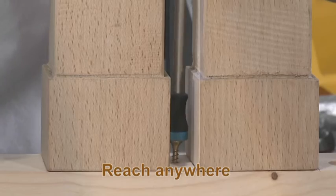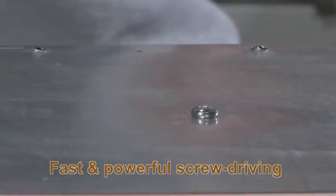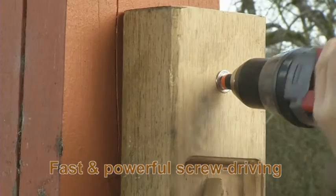Magnet Driver makes screw driving fast and easy. These demonstrations speak for themselves. This small gadget will revolutionize your DIY projects. Magnet Driver adapts to almost any kind of job.